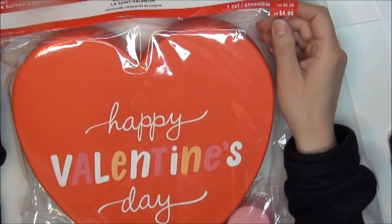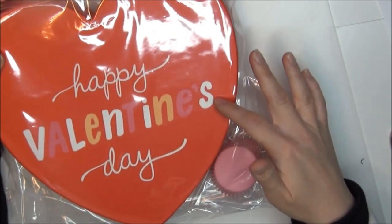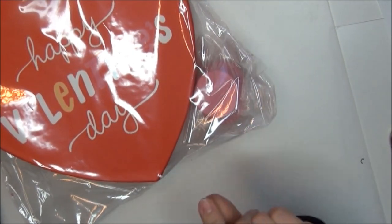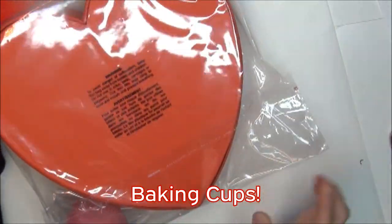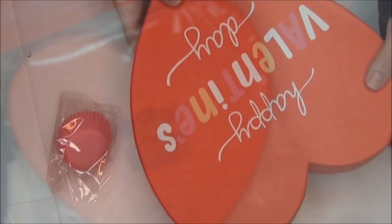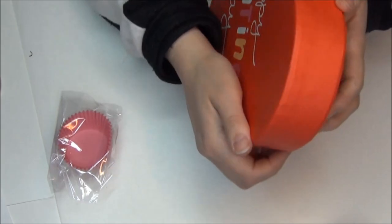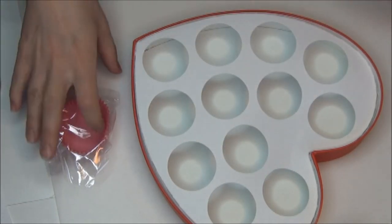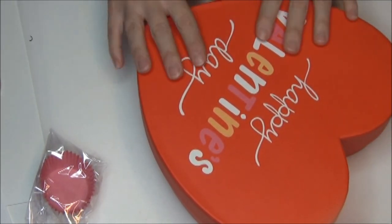I got this really pretty candy box set. It's originally $4.99 and says Happy Valentine's Day. It comes with little cupcake cups. It is a really adorable box and when it's closed it is pretty thin, so you can use this for storage. When you open it, it has these little holes so you can put your cupcakes in it. That is adorable and I got three of these.